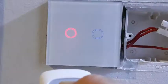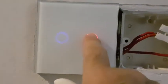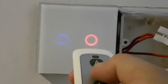Now I can test it by using the remote control. I hear one beep, then I use number B — that's it.